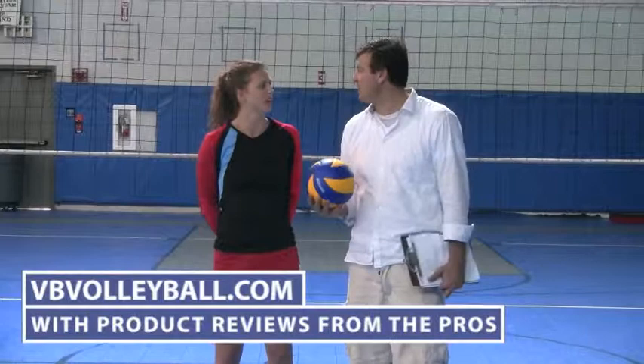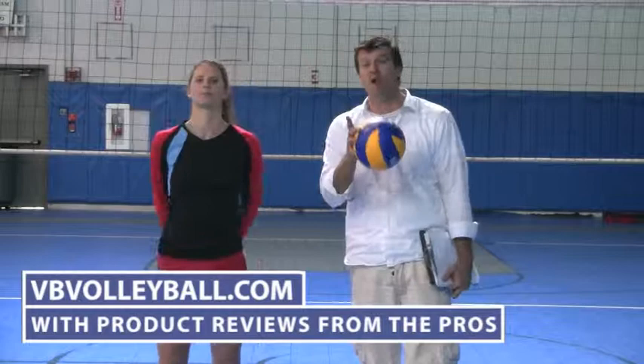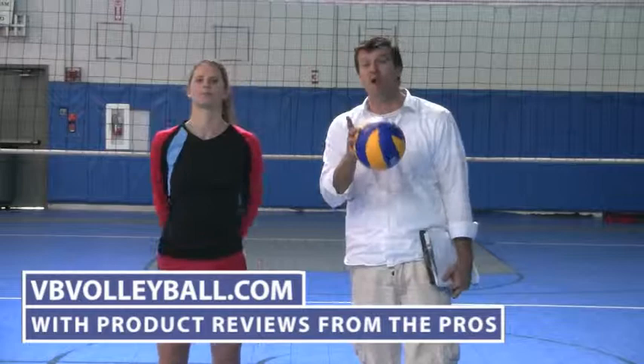I think Mizuno got it right on this one. Would you agree? Absolutely. They're kind of cutting edge, maybe the newer thing in terms of warm-up gear. Yeah, I want a pair myself. So if you're interested in finding more information about these shorts as well as other volleyball product reviews, go to vbvolleyball.com with product reviews from the pros.